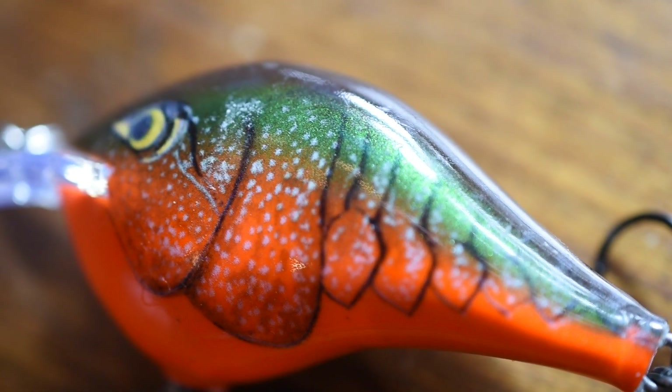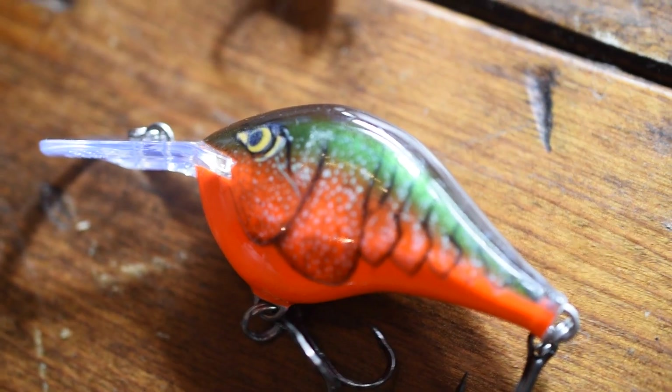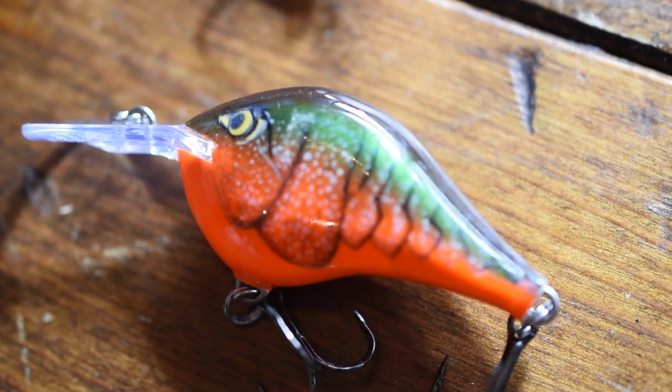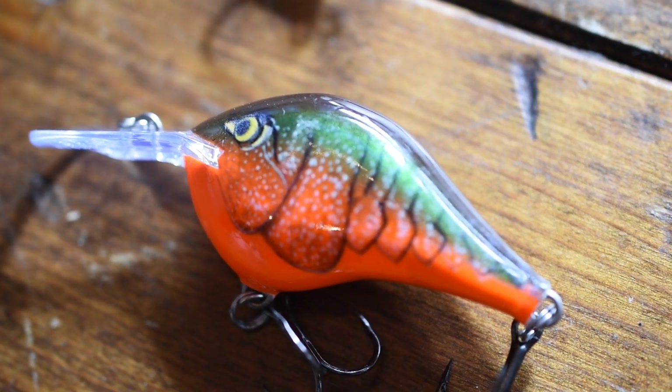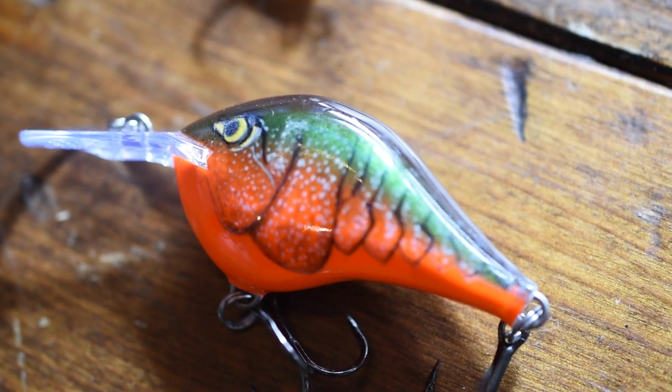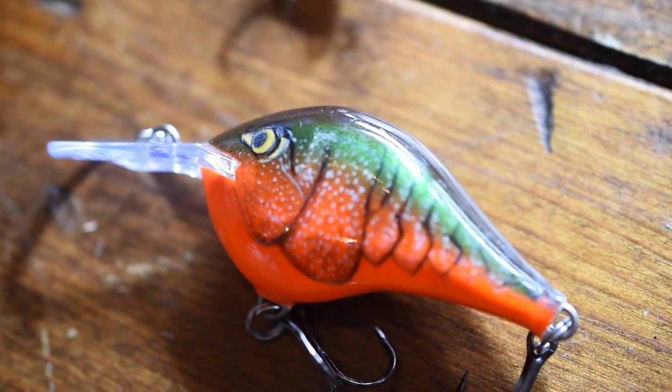The main reason for that is because these crankbaits are not made out of plastic — like I said earlier, these are made out of balsa wood. I love using these crankbaits for targeting suspended smallmouth and even sometimes largemouth. They'll get right in the middle of the water column and they run really well. I'm actually going to show you how they run in the water, so stay tuned.